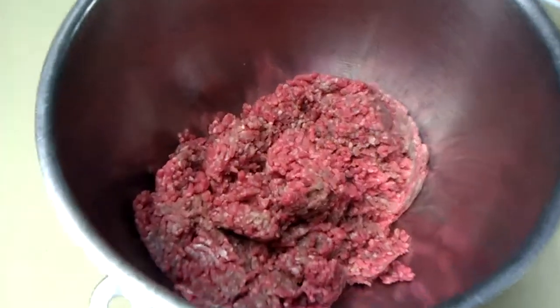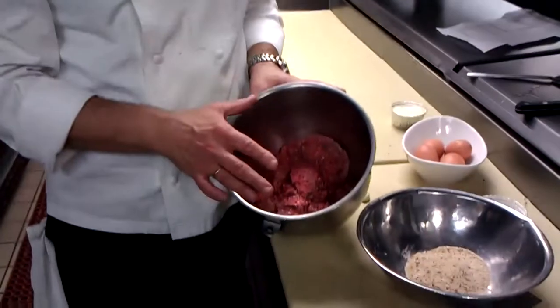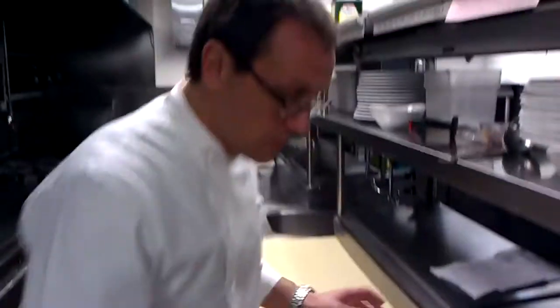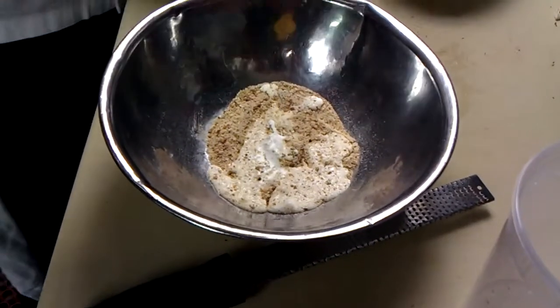While that's cooking we're going to do the meatball. This is a mix of pork and grass-fed beef that we're using here — a couple pounds. We're going to take some bread crumbs and a little heavy cream and let that soak for a minute.